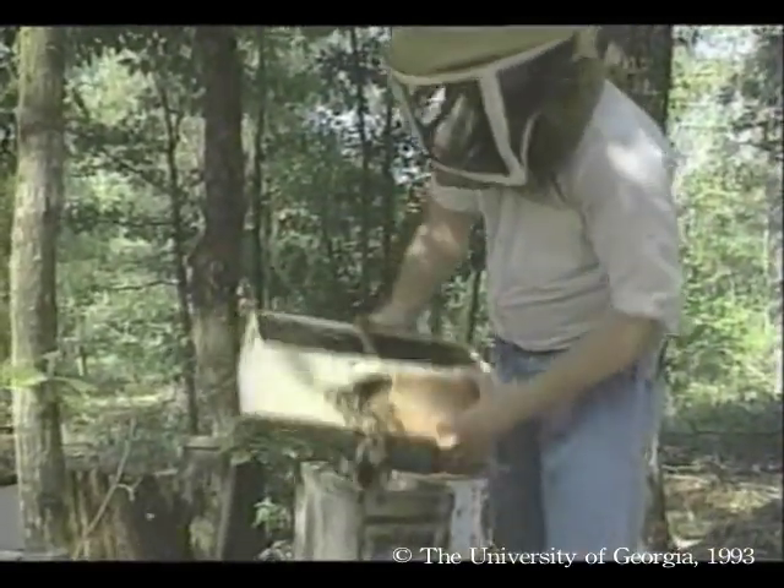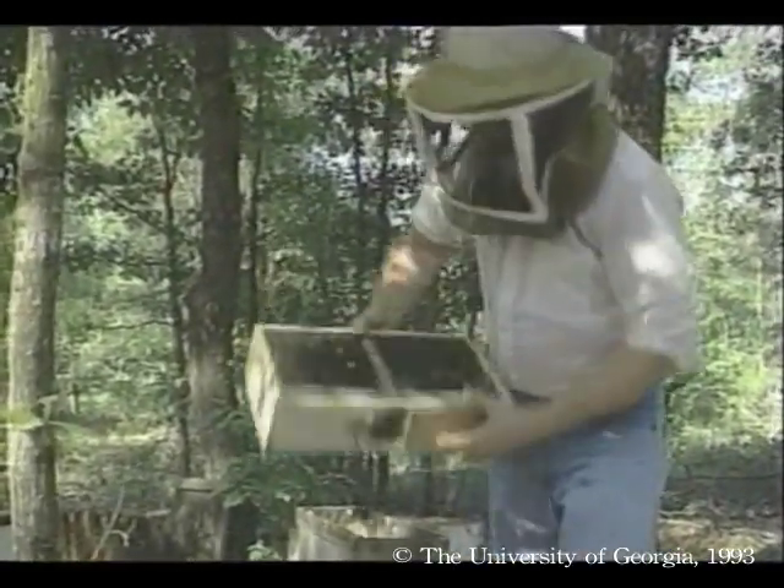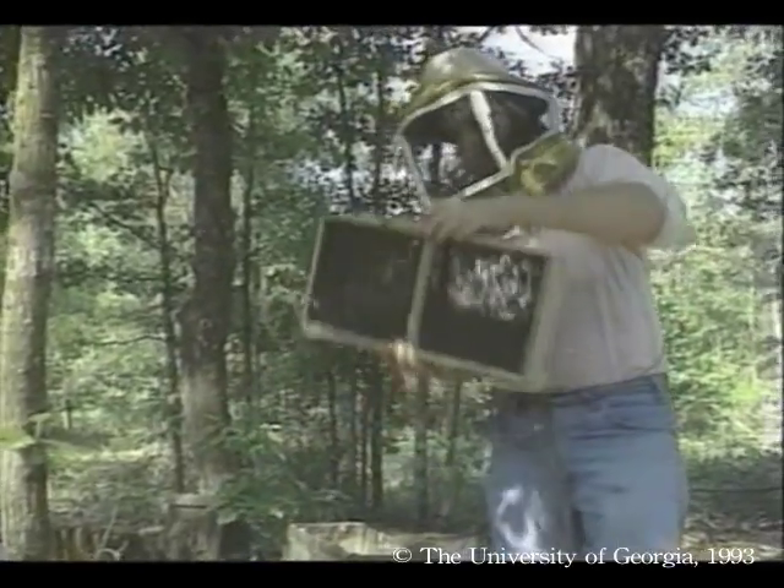It is not good to shake the packages too much. If it happens during a nectar flow, the bees' honey stomachs could be ruptured.